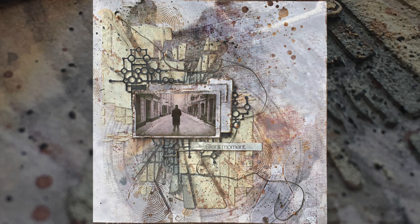Hi everyone and welcome to my channel. It's Asia Marka here, Lemon Creation. And today I have for you a very easy, minimalistic scrapbooking layout featuring Maremi Small Art products.